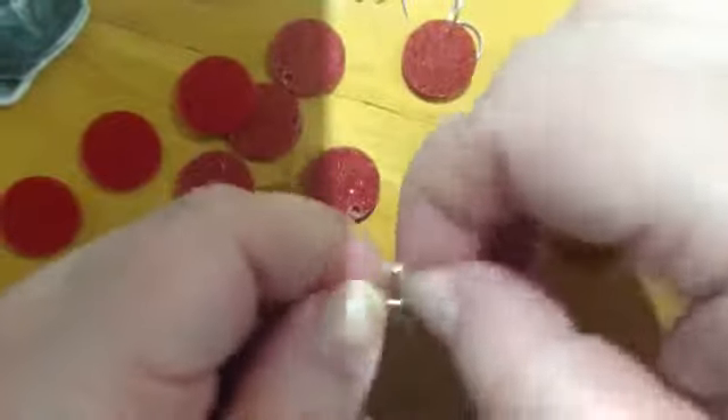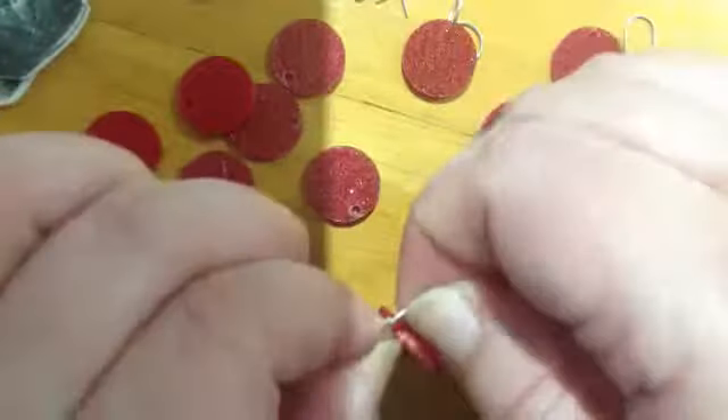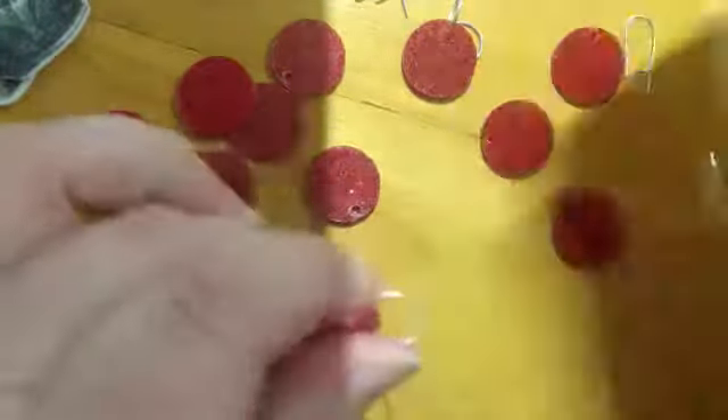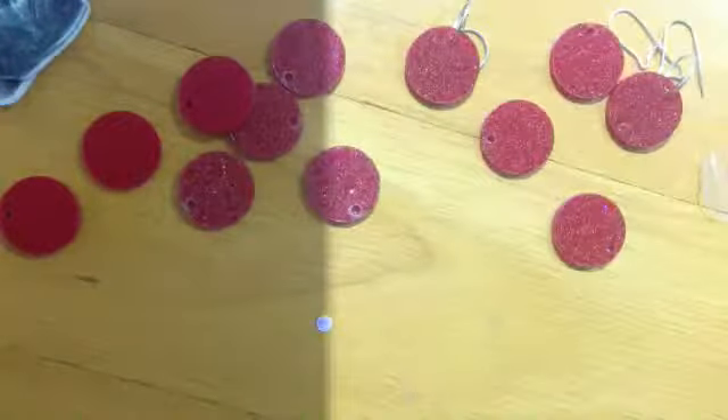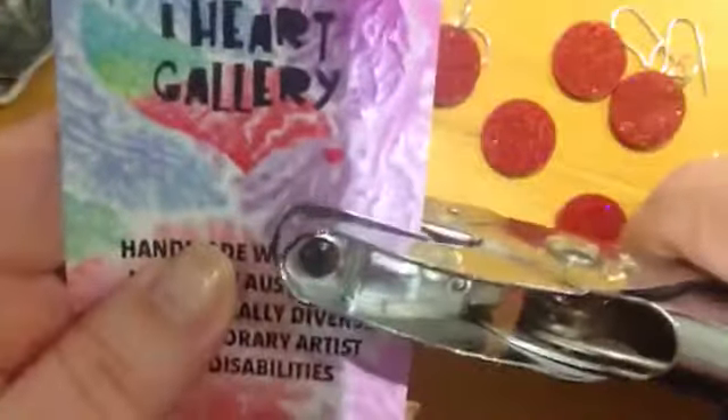I'm going to have them in stock at MCA Zine Fair in a couple of weeks, and I've just been getting all my stuff ready for that little market store that I'm going to have there. I've got about ten zines ready to go — one of them is my abstract art, six of them are my underwater photography, and three of them are my drawings made into colouring books.